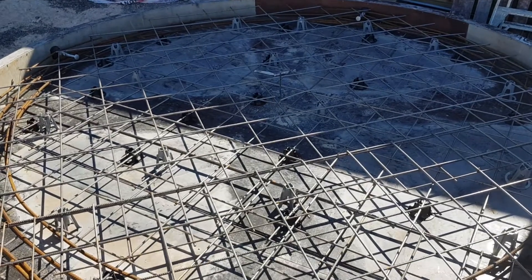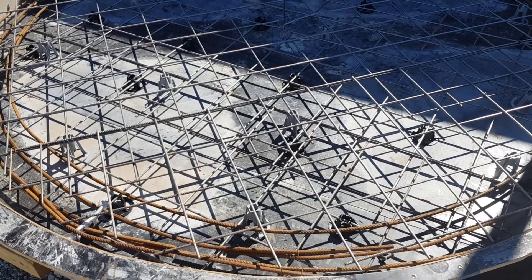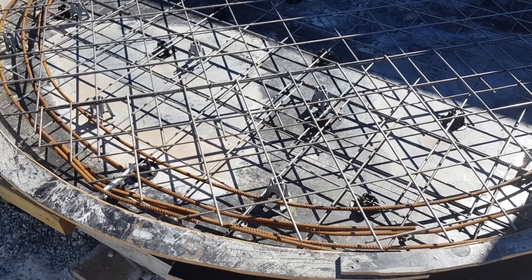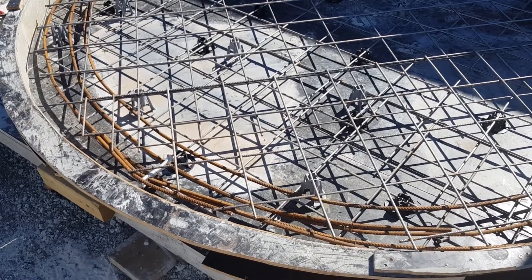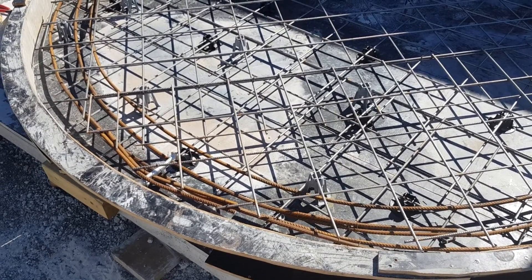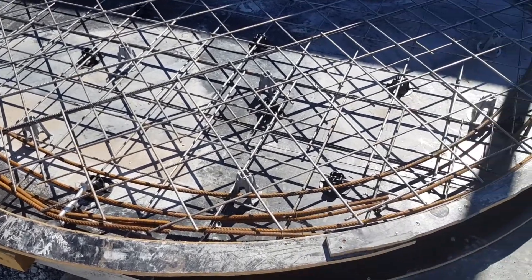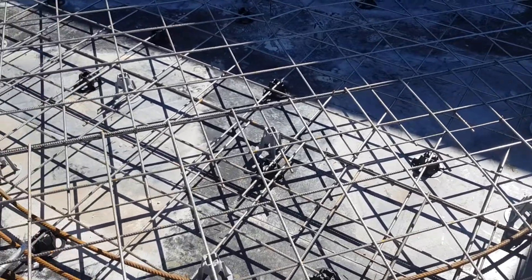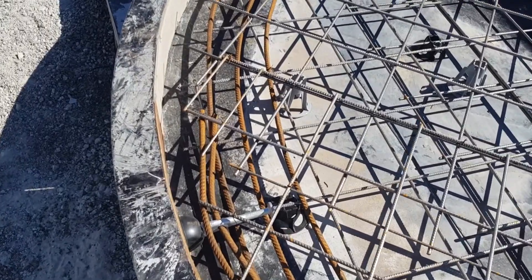This is the slab that we're about to pour for Rod Boswell for the Lunar Environment Dome. Because we're looking for an extra strong slab, we've got two layers of FE82 mesh — that's 8mm bar at 200 centres — and we've got three 12mm bars around the perimeter as a beam. We have also put side lifters in here.